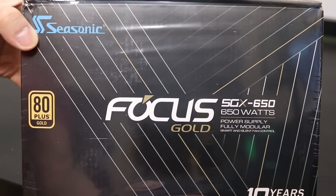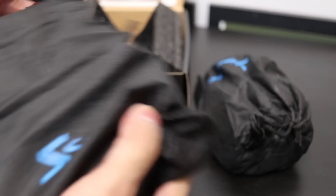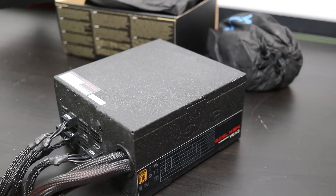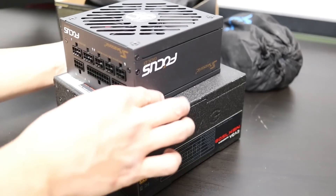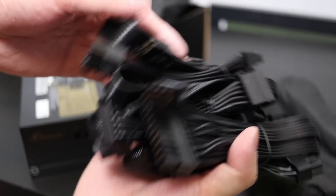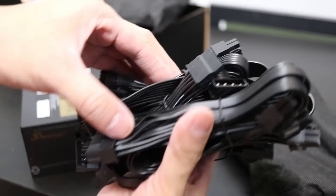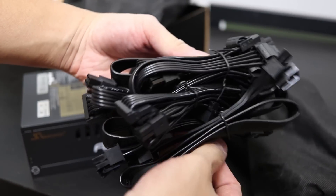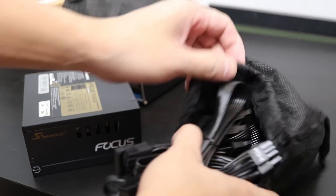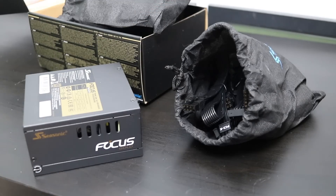The power supply I'm using is the Seasonic Focus SGX 650, which is an SFX-L standard. This is where we're going to have to pay another ITX premium — SFX power supplies typically cost twice as much compared to something with similar build quality and wattage rating. It's just the way it is. This unit is fully modular and has neutral black rubberized cables that blend in with most build themes. Like the rest of Seasonic's Focus line, it has a 10-year warranty. So paying a premium for the smaller form factor and higher quality unit will pay itself off over time as this can be moved from build to build. You buy this once and you're set for the next decade.